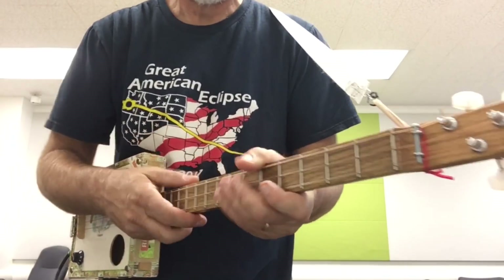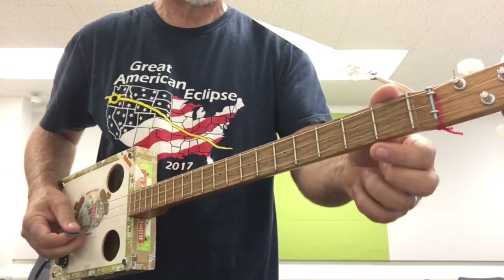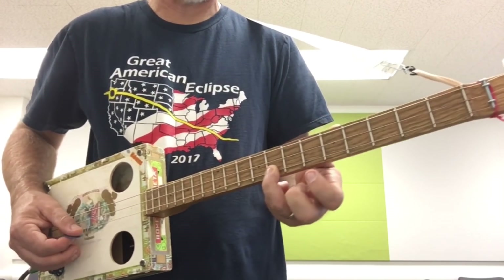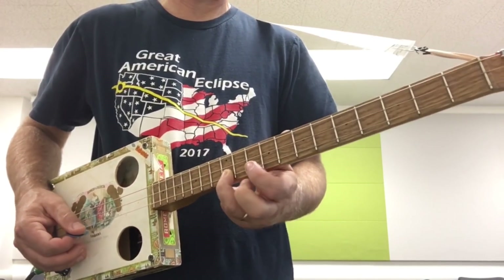The high string would be the Phrygian mode, which is half step, whole step, whole step, whole step, half step, whole step, whole step. And here's the way it sounds.